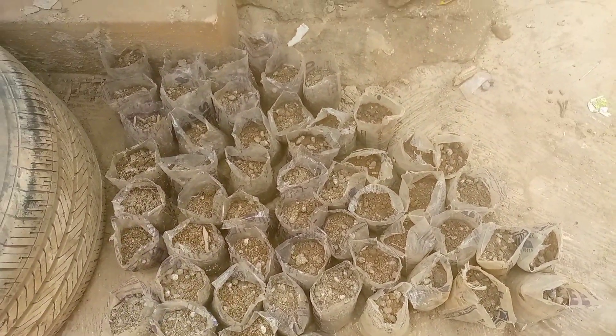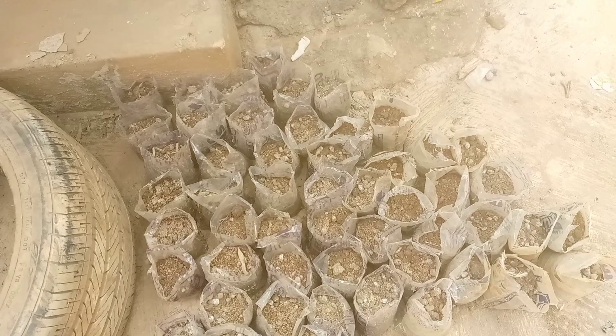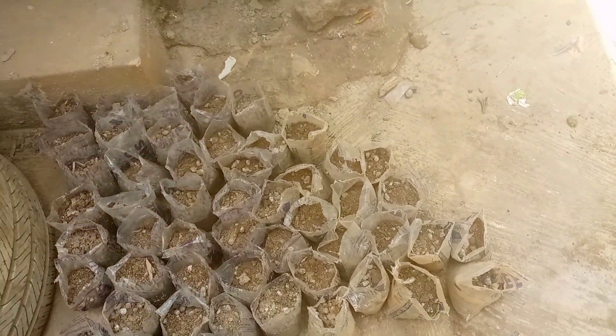This is what we call a vertical garden. Don't forget to subscribe, don't forget to like and share if possible.